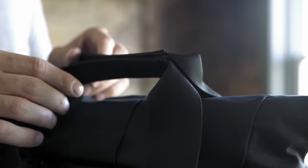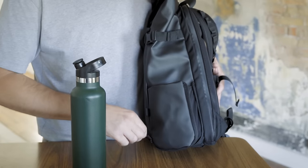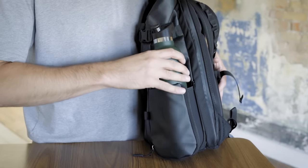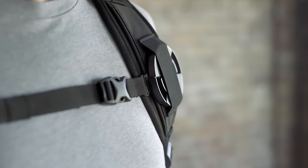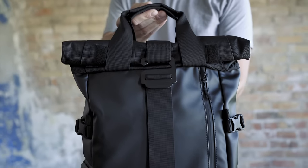Magnetic tote handles make for easy carry. The water bottle or tripod pocket sits flush against the bag when not in use and expands when needed, and an elastic lens cap catch is attached to the shoulder strap. We found that it's the little things that make a big difference and this bag is loaded with those little things.